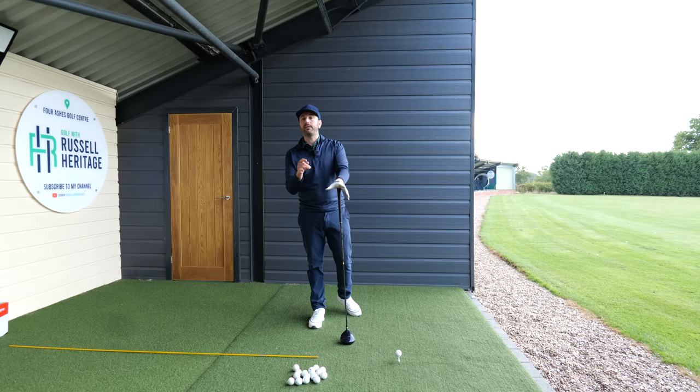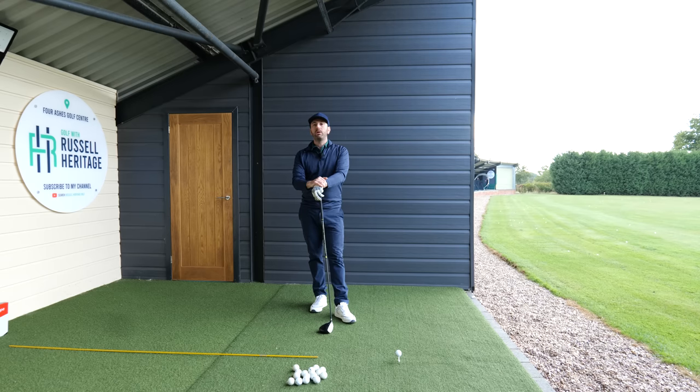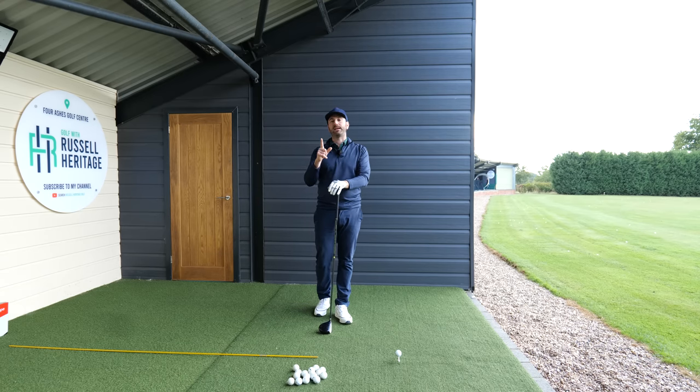In this video I want to talk about driver, and I think the most important thing about driver is understanding two components. One of them is width and the second one is clubface.